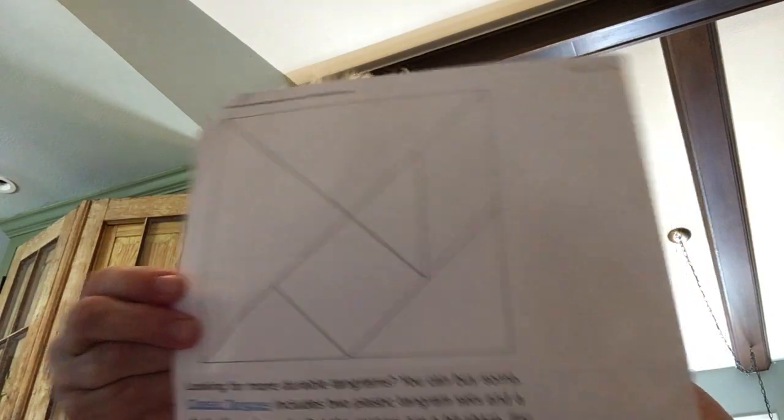A tangram is a set of seven shapes, and this is what they look like right here. I went on parentingscience.com and looked up tangrams for kids — there's so much on there. If you just get this one basic shape, the kids can color and cut and use that. There are two large right triangles, one medium-sized right triangle, two small right triangles, one small square, and a parallelogram.